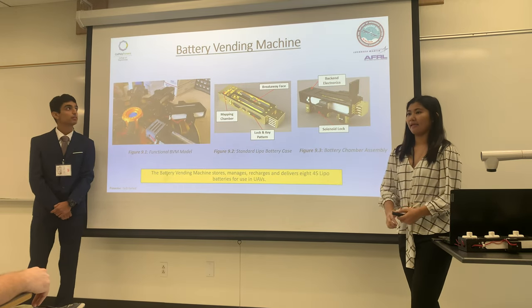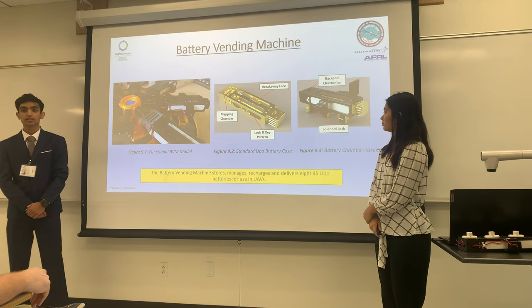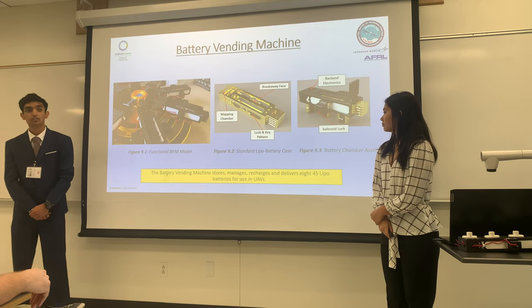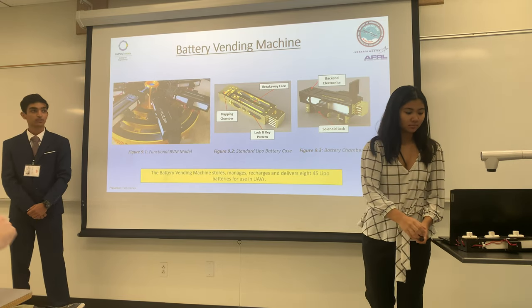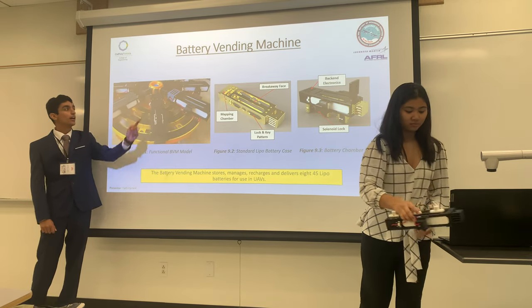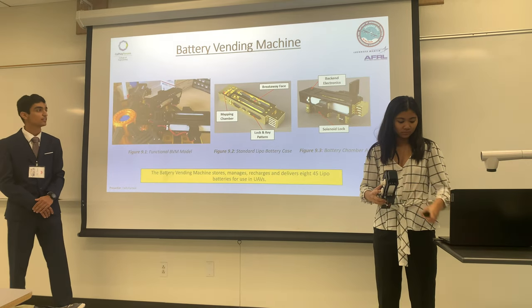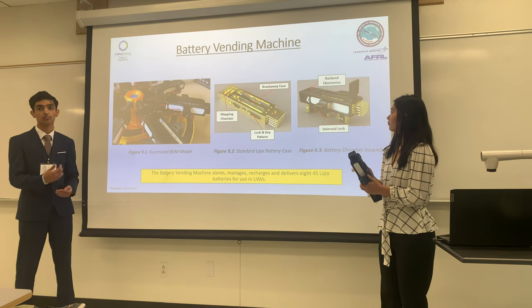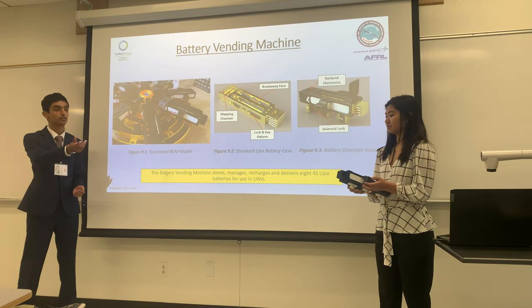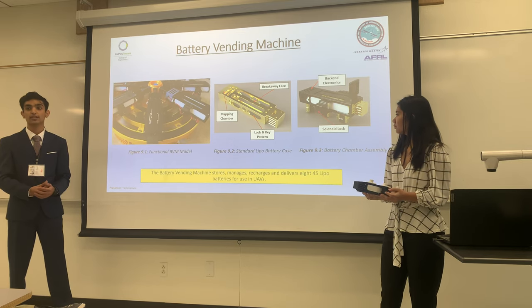Another component of our system is the battery vending machine, which can house up to eight 4S LiPo batteries on standby for any drone that needs its battery replaced. This is done using a NEMA 23 stepper motor that resides at the center hub. This motor rotates the battery vending machine so that a battery can be dispensed to a drone that requires a new one, or the old battery can be put back in to charge for another drone later on.